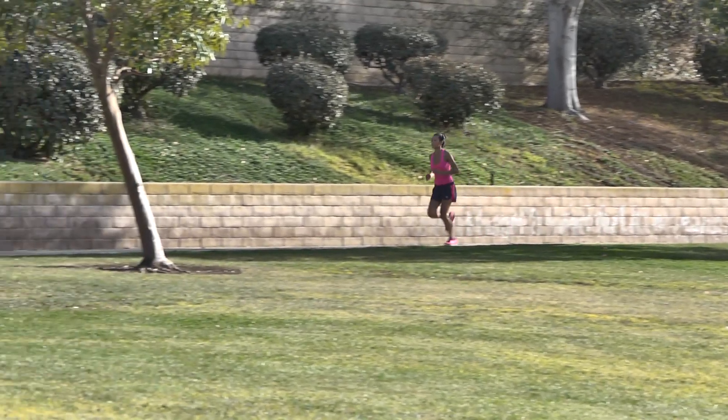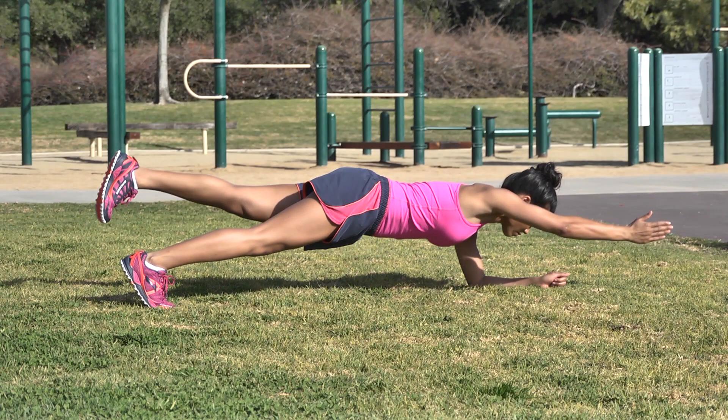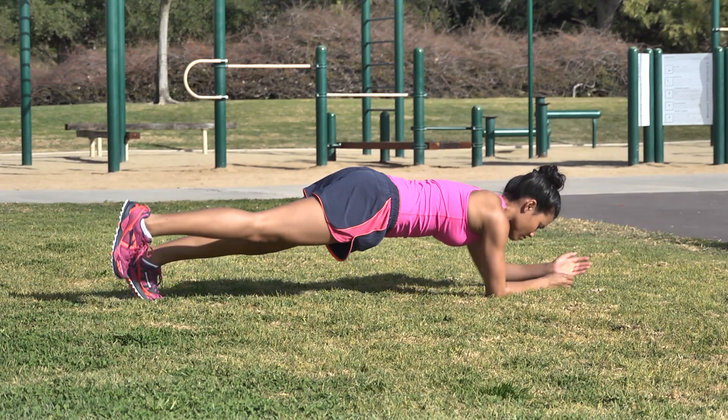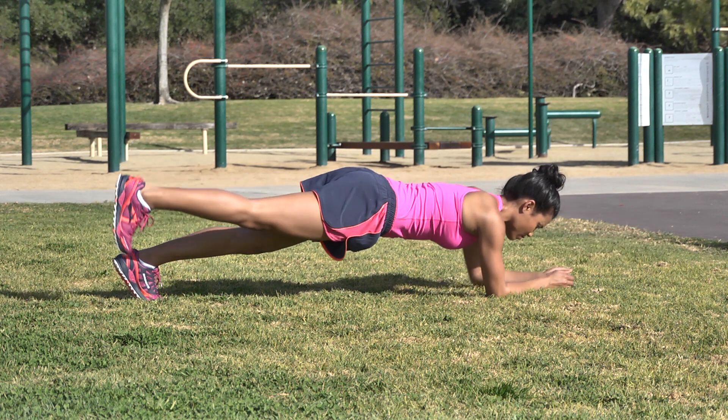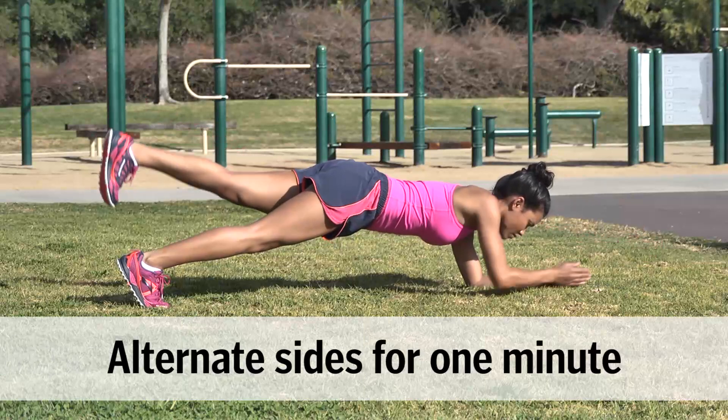Run 400 meters. Front Plank with Contralateral Reach: From a plank position on your elbows, reach your right arm forward while lifting your left leg off the ground. Keep your hips level. Return to start and then reach your left arm and lift your right leg.